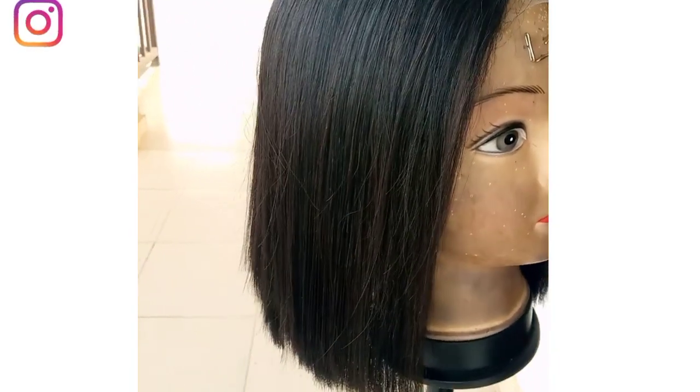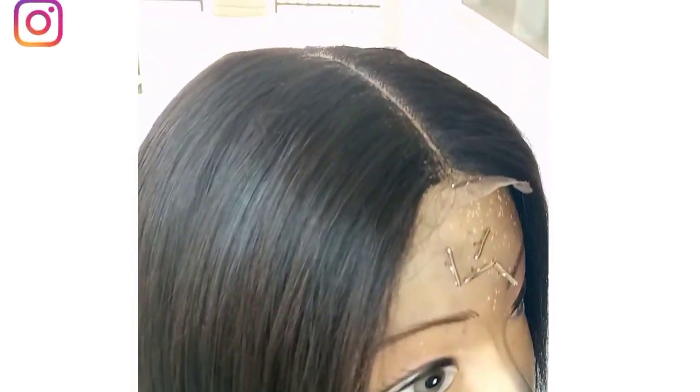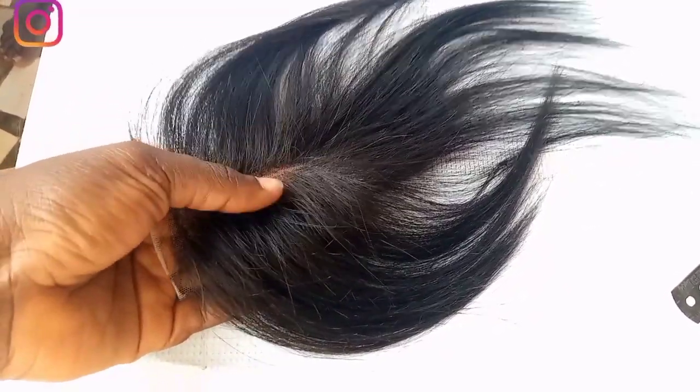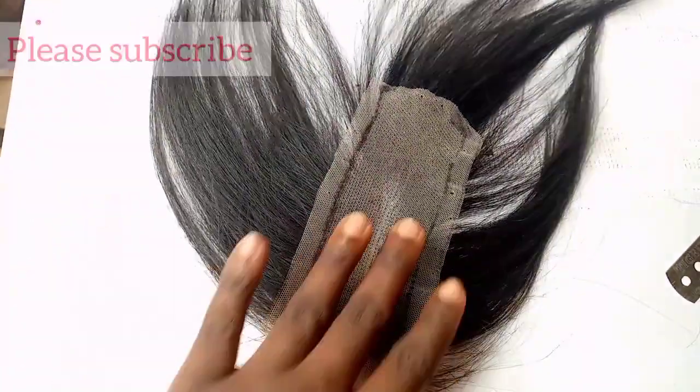Hello, welcome to my YouTube channel. In this video I'm going to show you how to construct a 2x6 Kim K closure, which is what I used in making this wig. This video is going to show you how to take your measurements on the lace. If you want to learn how to ventilate, I'll link a video in the description box on how to ventilate a 2x4 closure — it's the same process as the 2x6. Let's get right into the video.